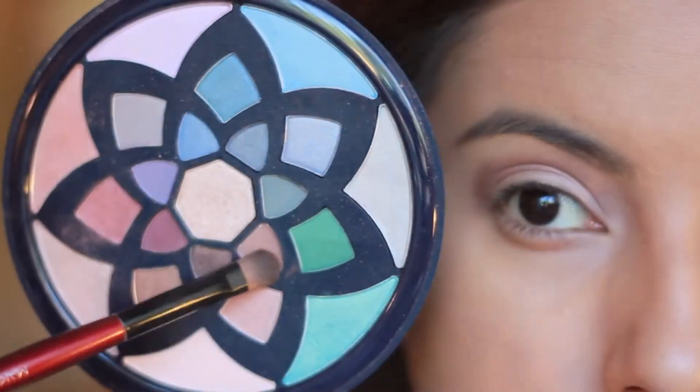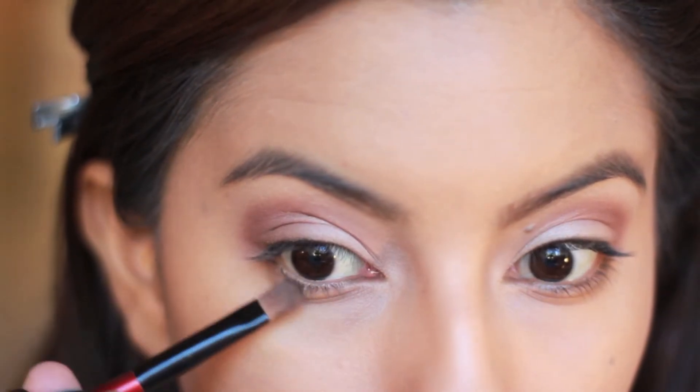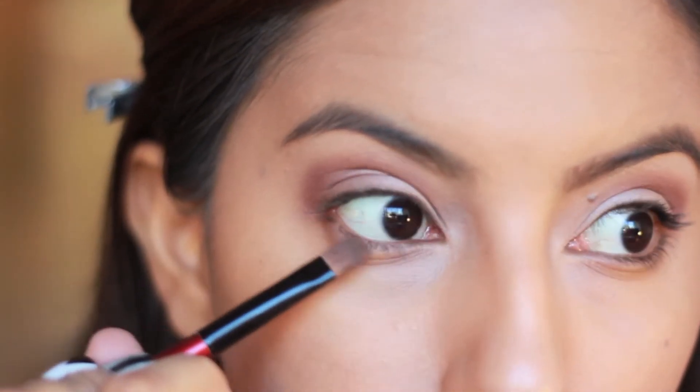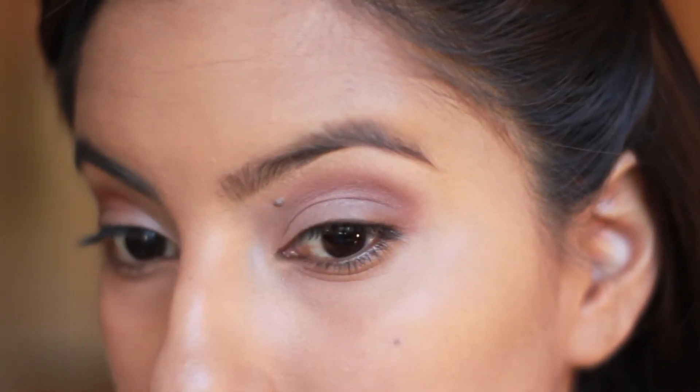Now with a taupey brown color, I'm going to apply this to the outer corner of both my upper and lower lash line just to even out the look. Now we want to make sure the color is even on both sides so keep checking back and adjust any colors as needed.